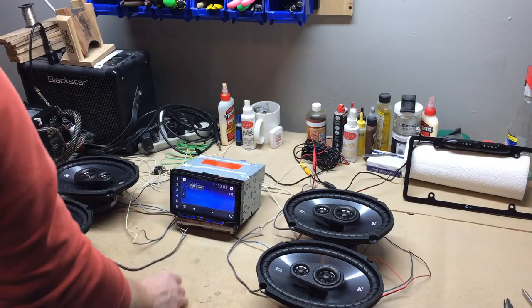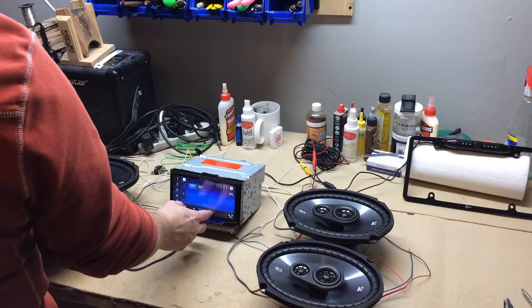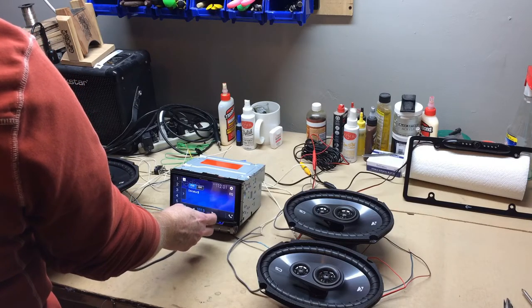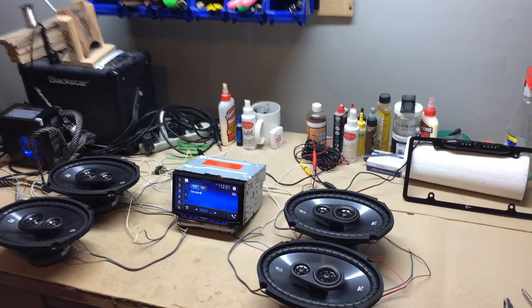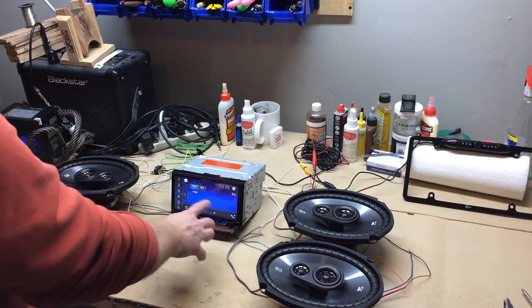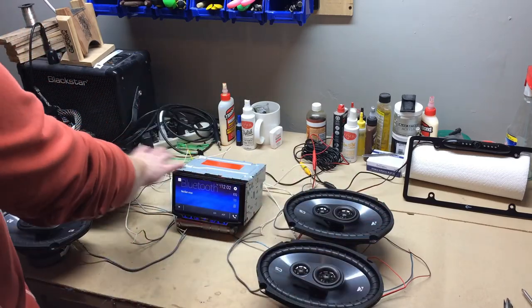We could hit the radio button and see if we pick anything up. And there we go — we picked up a radio station. So we know the radio works and the speakers work.